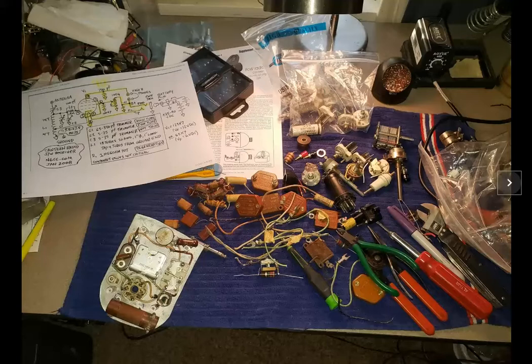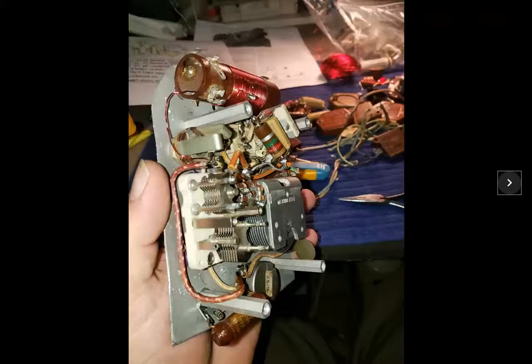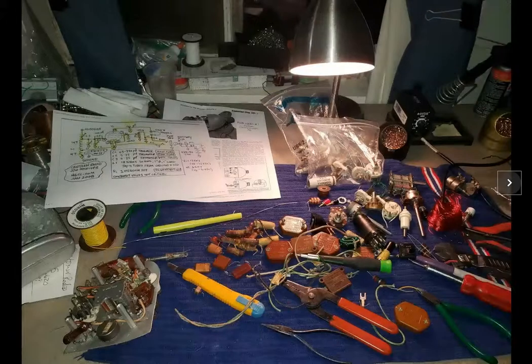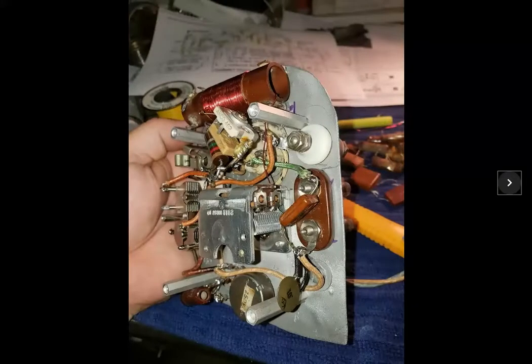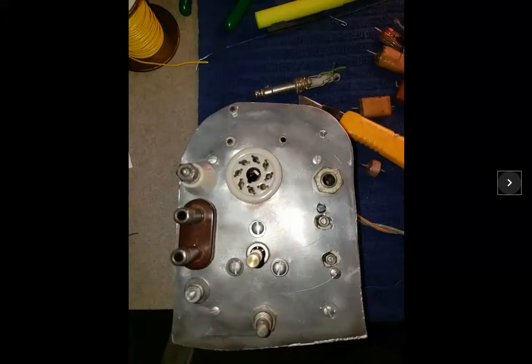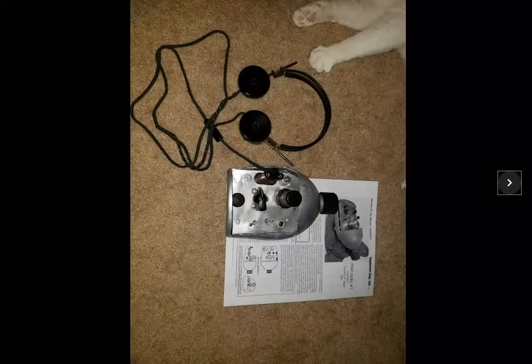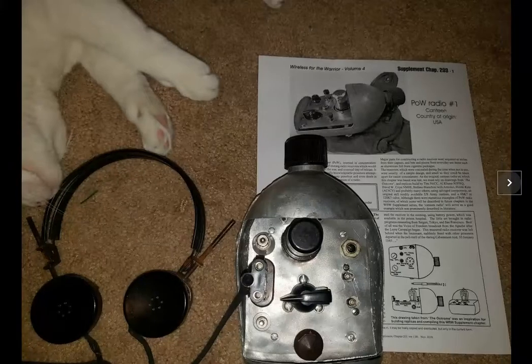Here's the plethora of parts that I was using — I had to select the ones that would fit. Some of those nice large capacitors were too big to actually fit inside. I've got the coil wound and attached, and it's mostly complete here. And here it is, all complete.